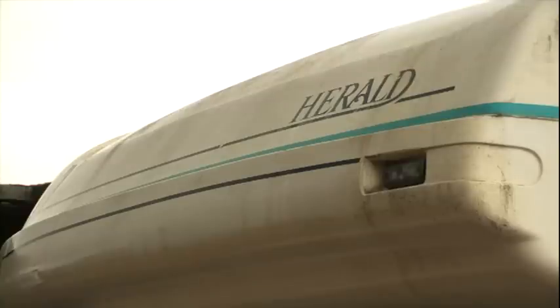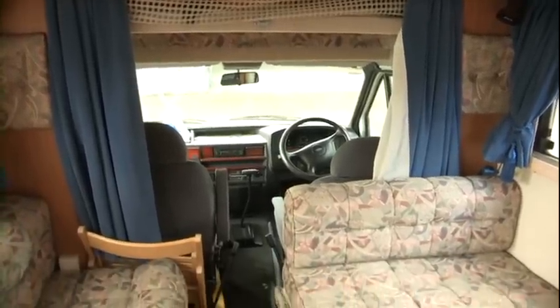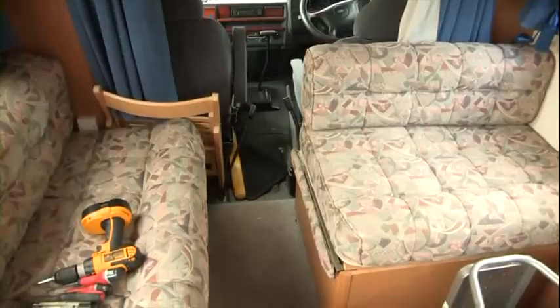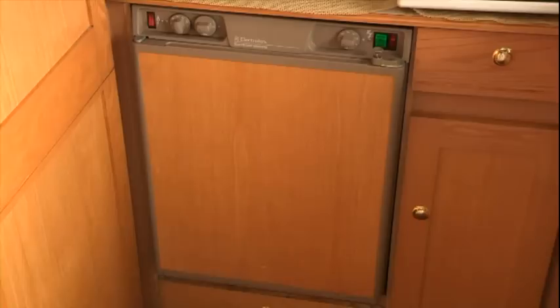He wants us to bring it up to date a bit. He wants a wrap-around lounge fitted inside the van, whereas at the minute it's just separate seating areas. He wants a little bed area made up. The roof light needs resealing because it's beginning to leak. The rear window needs resealing. Some 12-volt lamps inside which he wants updated versions of. And the fridge needs servicing.